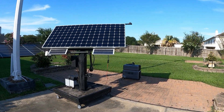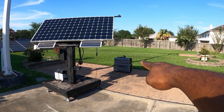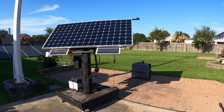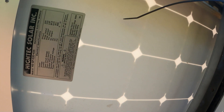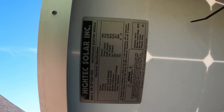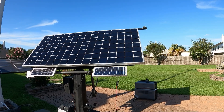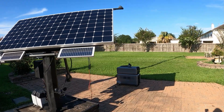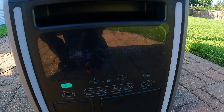Hey guys, welcome back to the channel. Today we have the Xander Super Base V — it's back there, hooked up to my solar tracker. Let's see what size solar panel this is: it's a max 435-watt panel. It's late in the day, all the way west, so I'm not getting the most out of it. It was really hot today so I didn't want to come out earlier. Let's go to the Xander — it's being charged on solar.